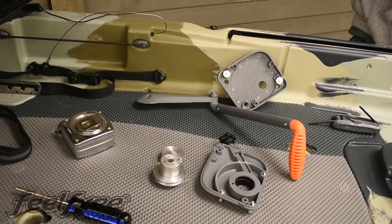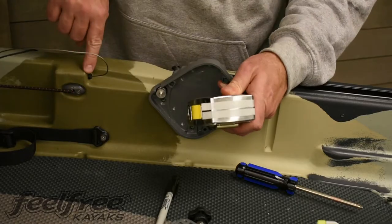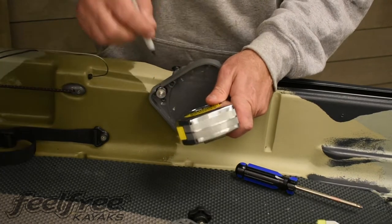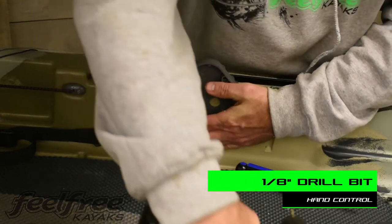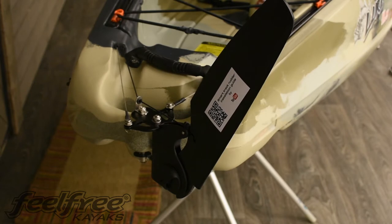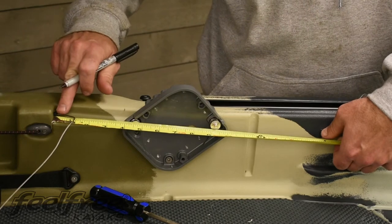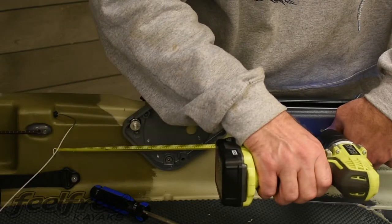Start by taking apart the hand control system. Now we're going to install the back plate to the hand control. Measure four inches from where the cable comes out of the kayak, mark your spot, drill a hole, and then screw into place. It is important to make sure that the rudder is tight to the right hand side of the kayak. Now measure 16 inches from the same point where the cable comes out of the kayak, mark your spot, drill a hole, and screw into place.